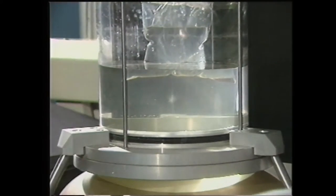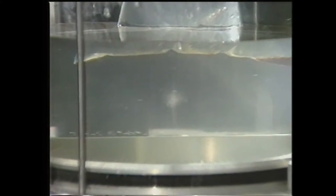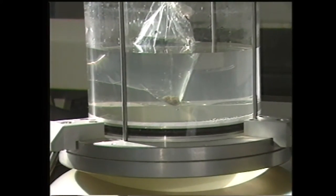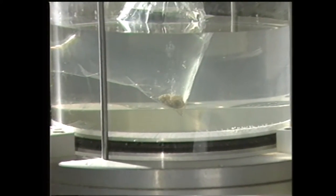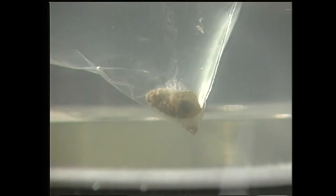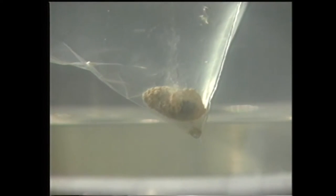Ces images montrent une représentation in vitro du point d'impact des ondes de choc piézoélectriques. Ces ondes élastiques, dont on peut varier la fréquence et l'intensité, sont produites par 320 quartz placés dans un cône qui les focalise sur un point fixe.